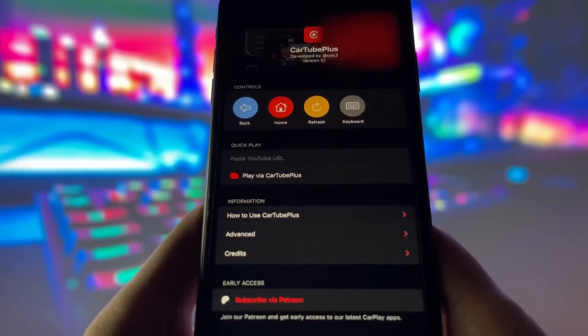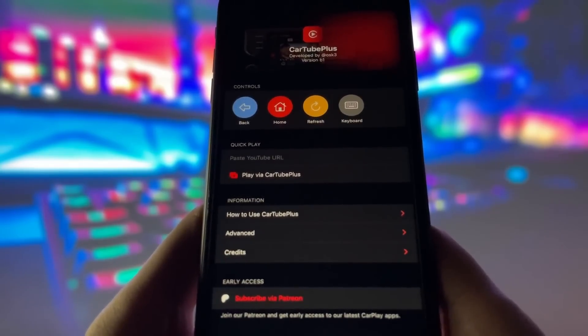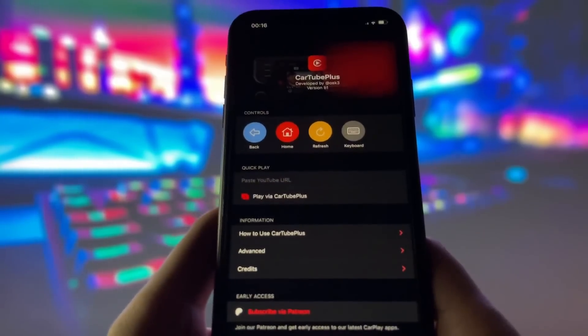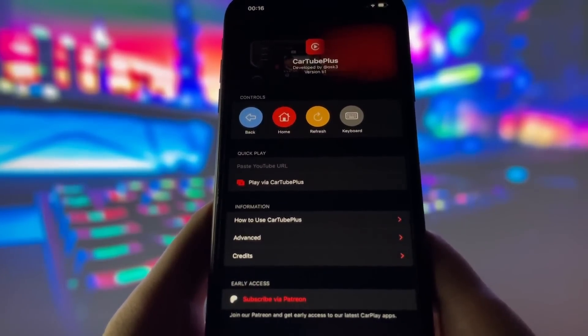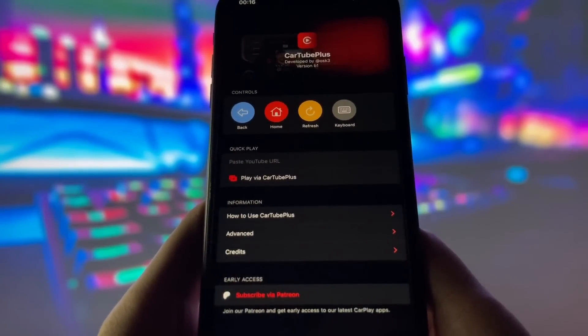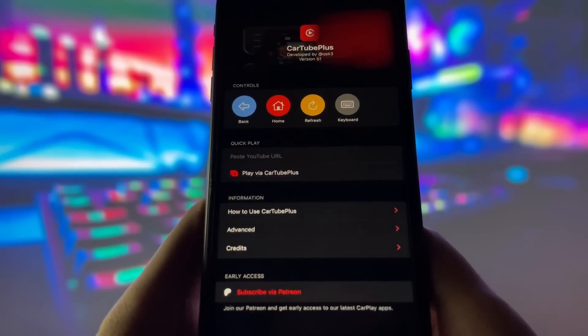Now, I know what you're thinking — is it hard to install? Do I need to jailbreak my device or do anything complicated? The good news is that installing Cartube Plus is completely straightforward. You don't need any special skills or tech knowledge, and there's absolutely no need to jailbreak your device or mess with any of those risky modifications. The process is simple, and I'll walk you through each step to make sure you get it up and running without any hassle.